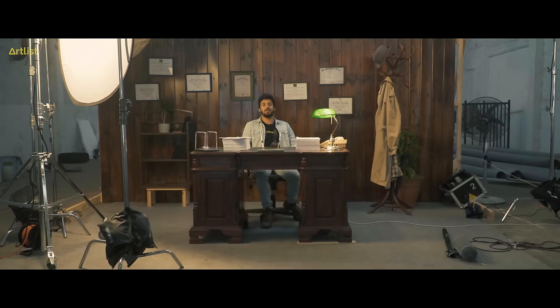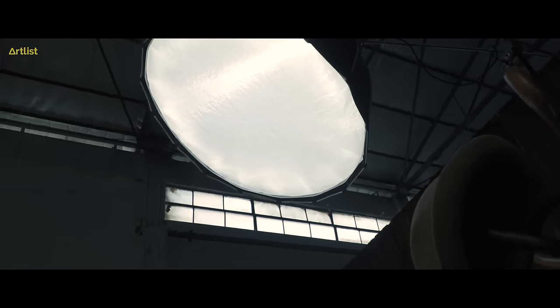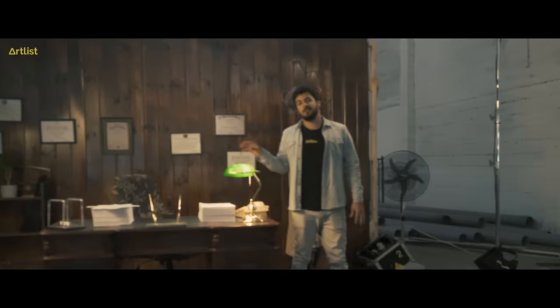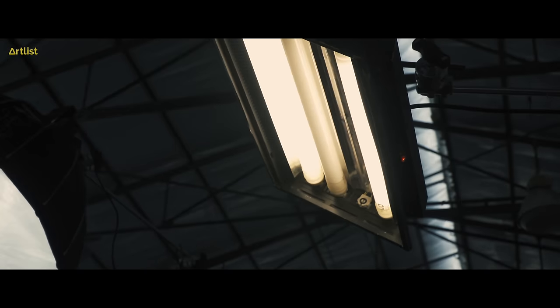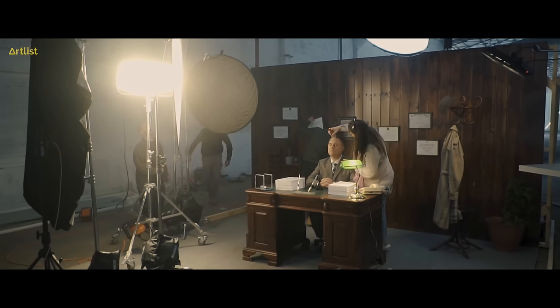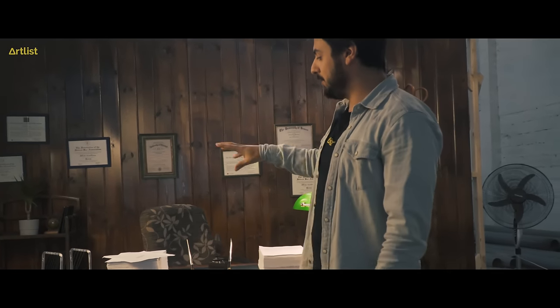What did we use to light up this set? We have the Aperture 120D giving us some top light on our subject. We have the ARRI sky panel with a big diffuser giving us some nice diffused key light. And we have this tungsten Kino light to give our lawyer the fill light. We also have this practical lamp to light up all the papers.